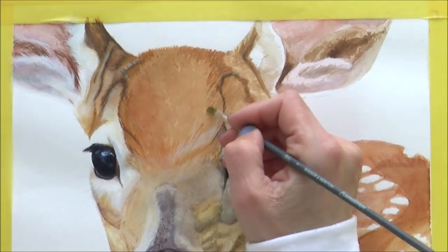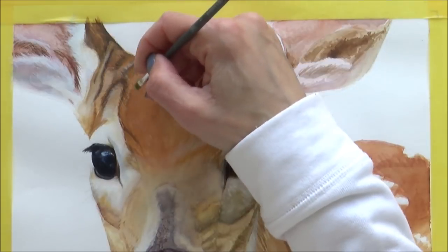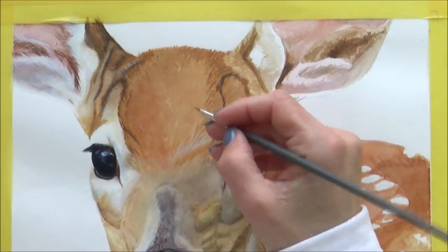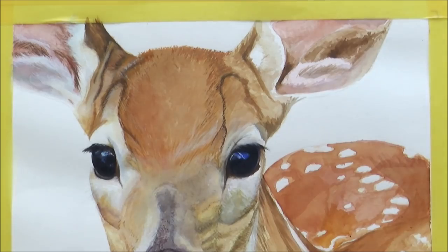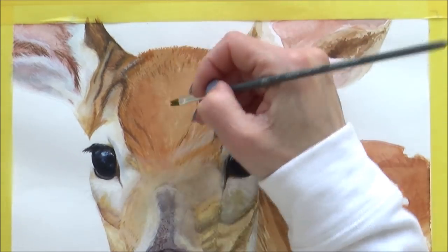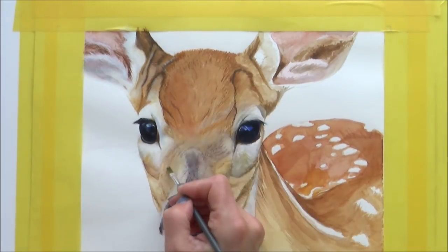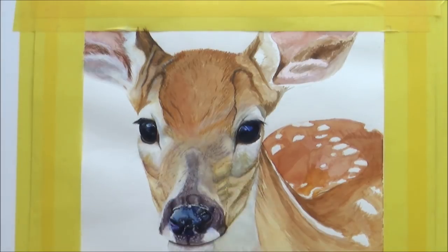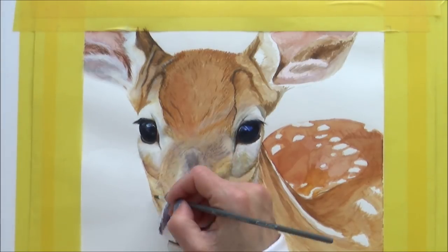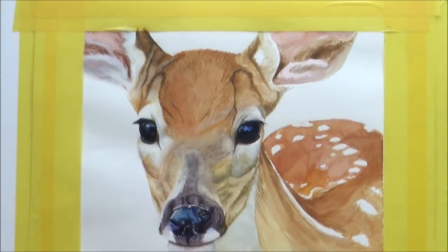It was at this point that I finally started to relax into the painting and enjoy it a bit more. I started to get a feel for the gouache and work with its properties and advantages rather than comparing it to the watercolor I'm so used to. I used the same stippling technique to tap in some of the details and line work on the left side of the deer's face, which helped to balance out the right side and made it start to look a bit more cohesive.